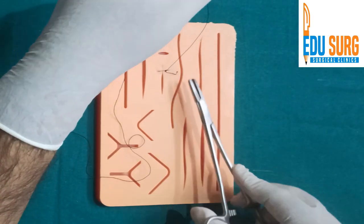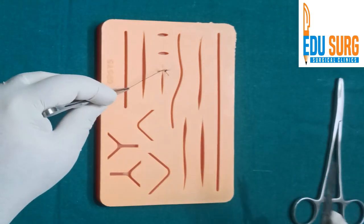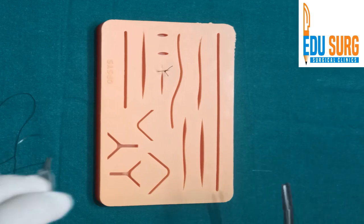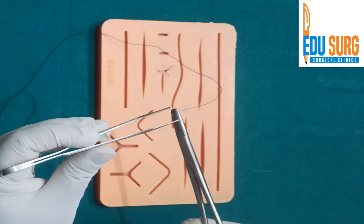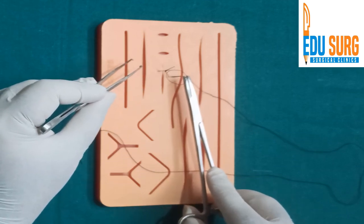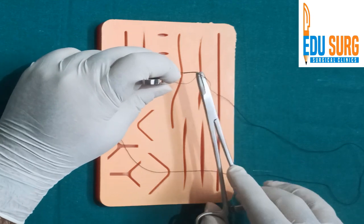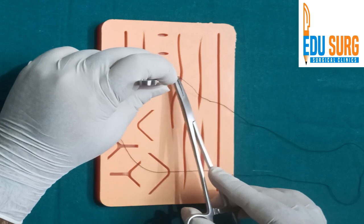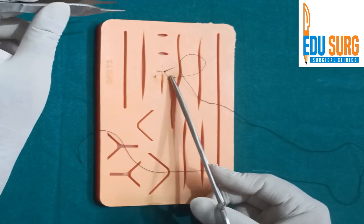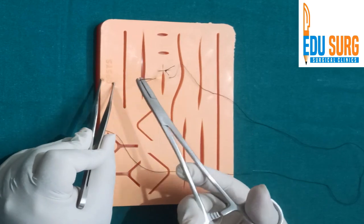Keep it on one side. Now once this is done, hold the needle again. You can see the distance — place the next stitch at the same distance from the edge of the skin. If you want support, use the tooth forcep just to support the bite. Go at 90 degrees, come out. If you are confident, you can come out on the other side at the same distance. Then use your tooth forcep to pull the needle out as much as you want, then take it out.